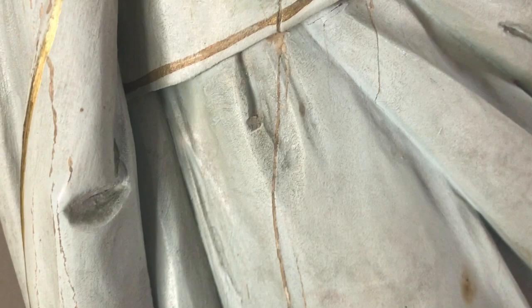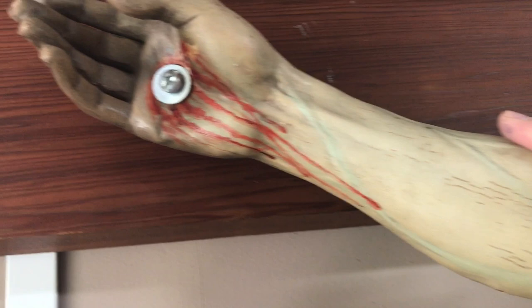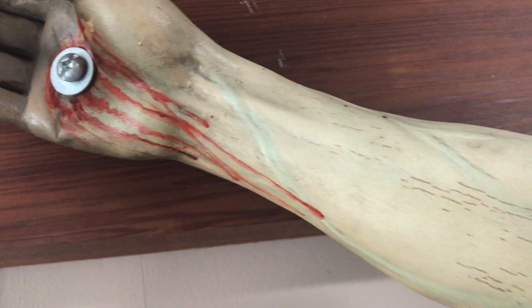As you can see up on the arms there is certainly some aging. There's some splitting in the wood as well that we'll be able to take out. Up along here you can see the original hardware was replaced, obviously, by much more modern hardware. That will be removed and we will be replacing it with nails similar to what the original artist had envisioned.